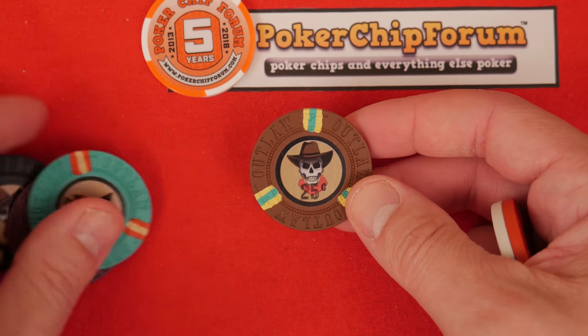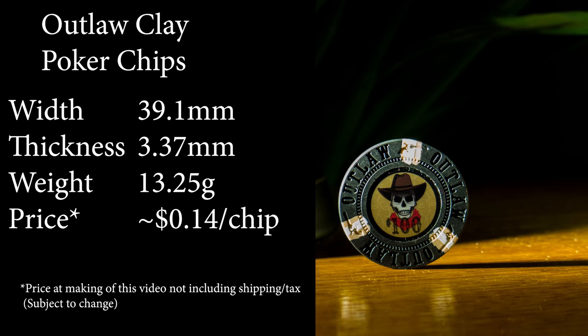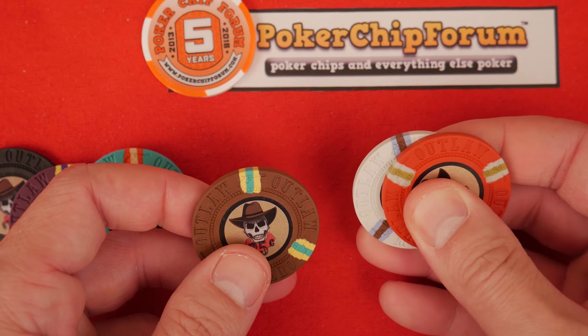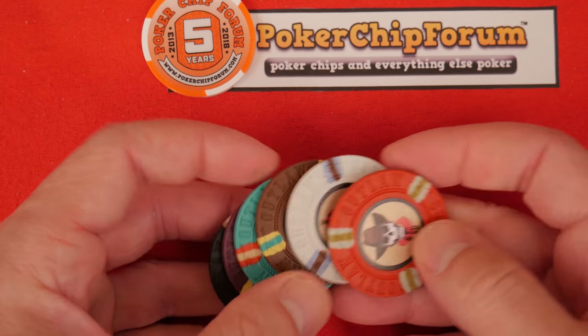Real quick, delving into materials: it's an ABS parent material chip with a metal slug insert and a label. There could be some clay in here — clay is not an uncommon additive in plastic — so there could be some clay content, I just don't know. They do have a reasonable feel.